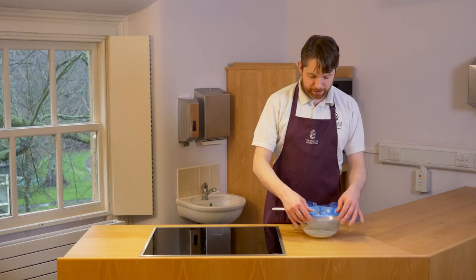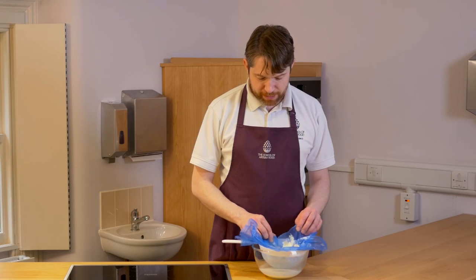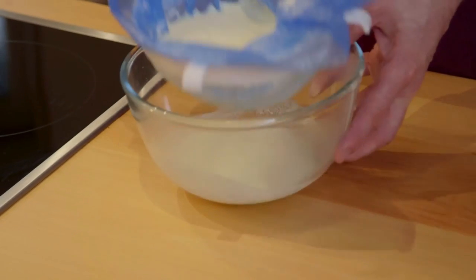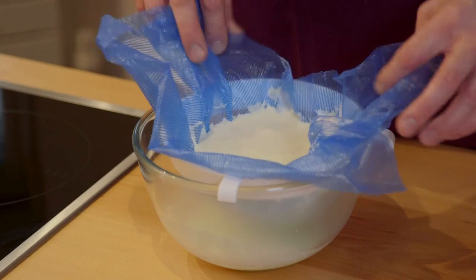So the yoghurt's now been straining in the fridge for around about half an hour and you can see that quite a lot of the whey has come off. The yoghurt itself is becoming a little bit thicker. You could eat it as it is now but I think I'd prefer to thicken it a little bit longer, so I'll pop that back in the fridge for another hour or two.